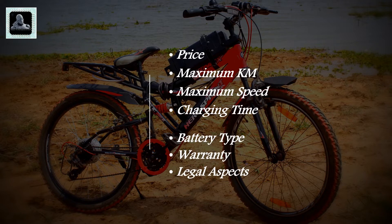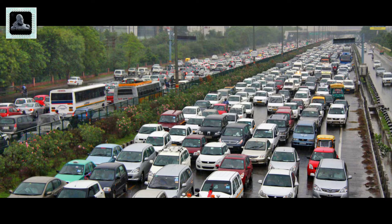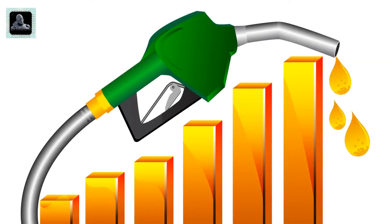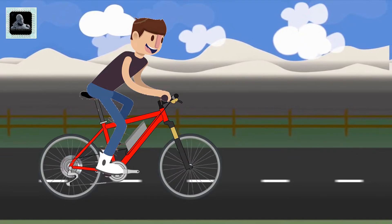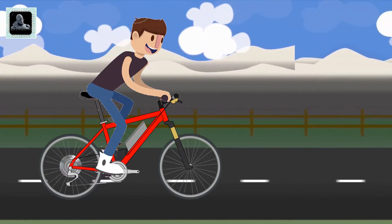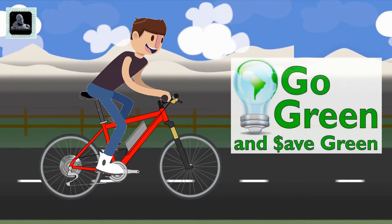This time I'm especially doing this video for my Indian subscribers. As you know, the rising petrol price is making difficulties for daily commuters, and through this project people who travel in the range of 20 to 30 kilometers can easily take the benefit of this e-bicycle. Moreover, it's totally pollution free.